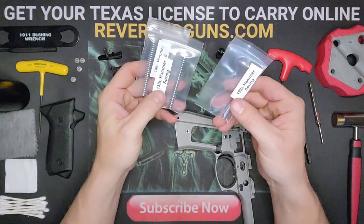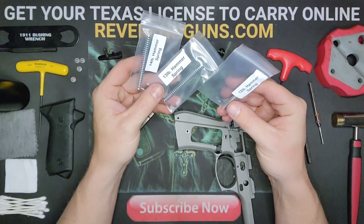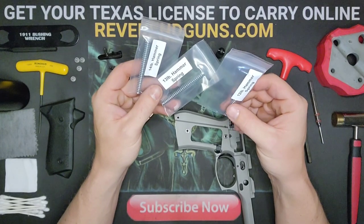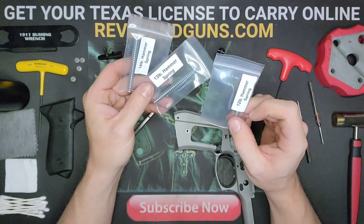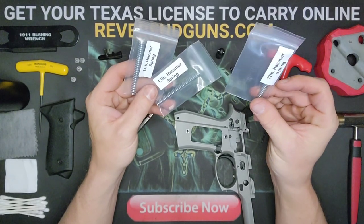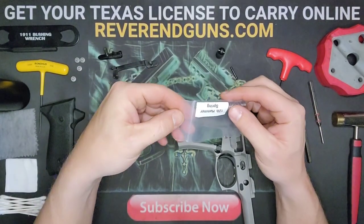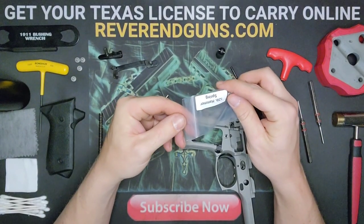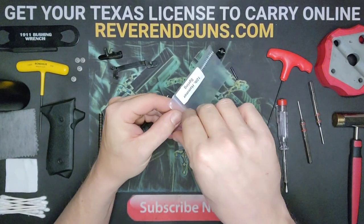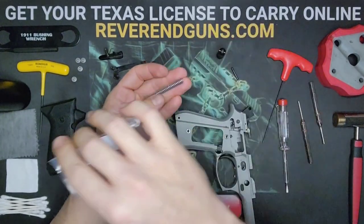MCARBO offers 12, 13, and 14 pound hammer springs — this is not the trigger pull weight, this is how much energy it gives to the hammer. I'm going with the 12 pound spring. They've tested all of these and guarantee no light primer strikes regardless of which one you use.